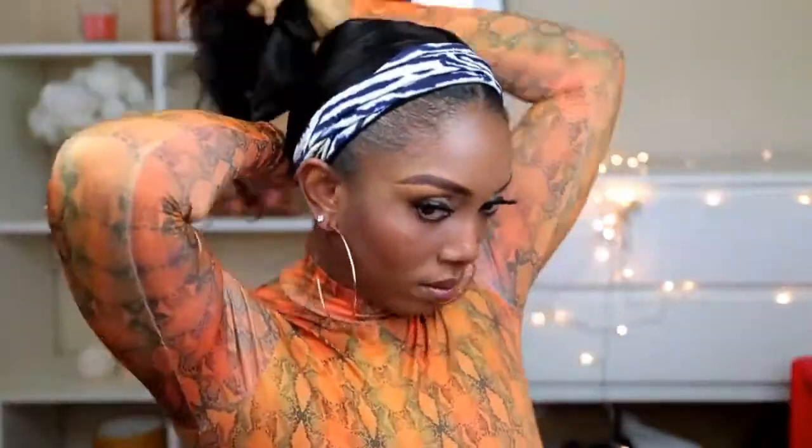Right here I'm trying a different headband. Like I said, this wig comes with so many headbands, so I'm going to go ahead and show you guys the different ways I was able to style this wig.